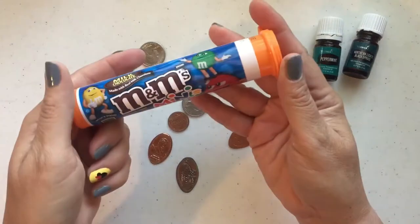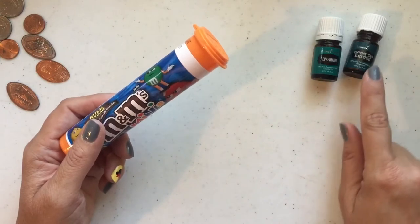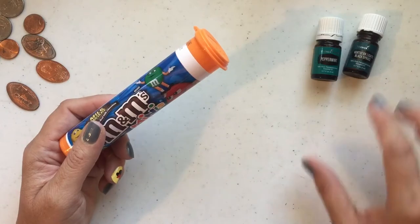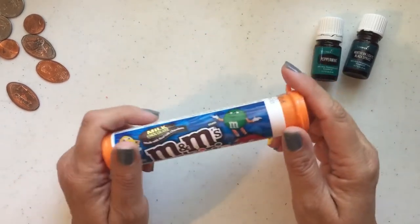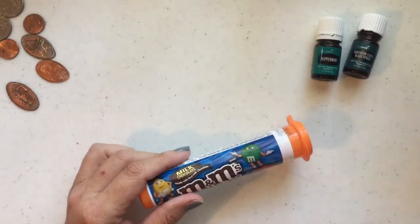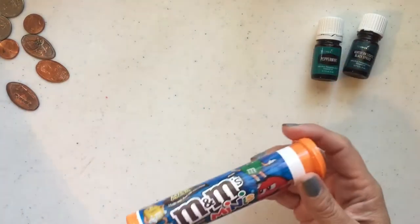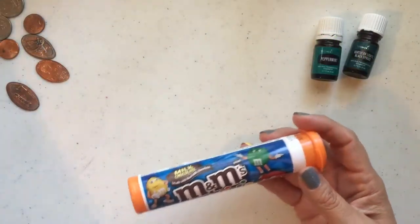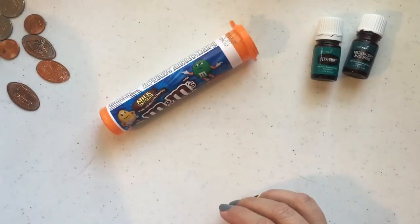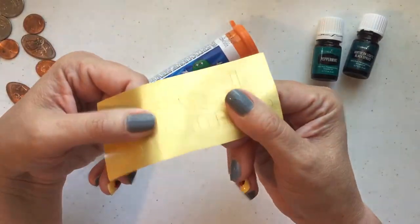So what you're going to need — you're going to need an M&Ms tube. I'm also diffusing while I'm working. Today I'm diffusing peppermint and northern black spruce because this stuff will cheer you up and help you feel grounded and inspired and encouraged. To make our little pressed penny tube, we're going to need an M&Ms container and some Cricut vinyl.